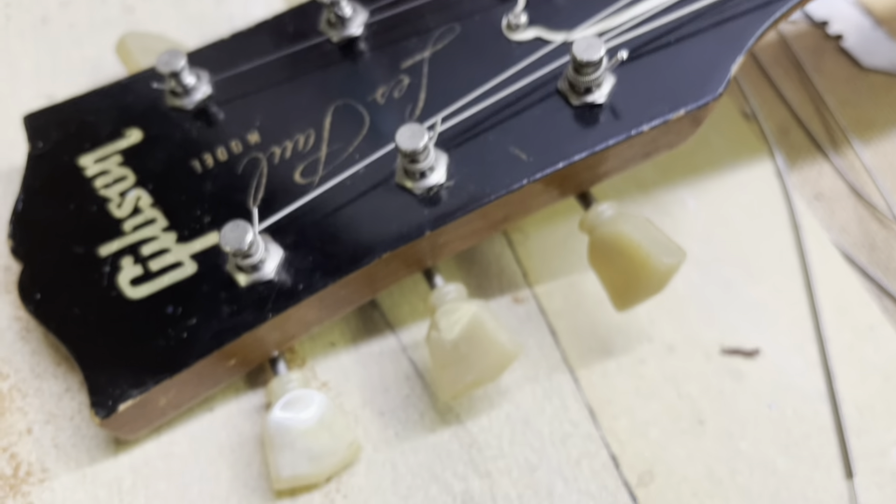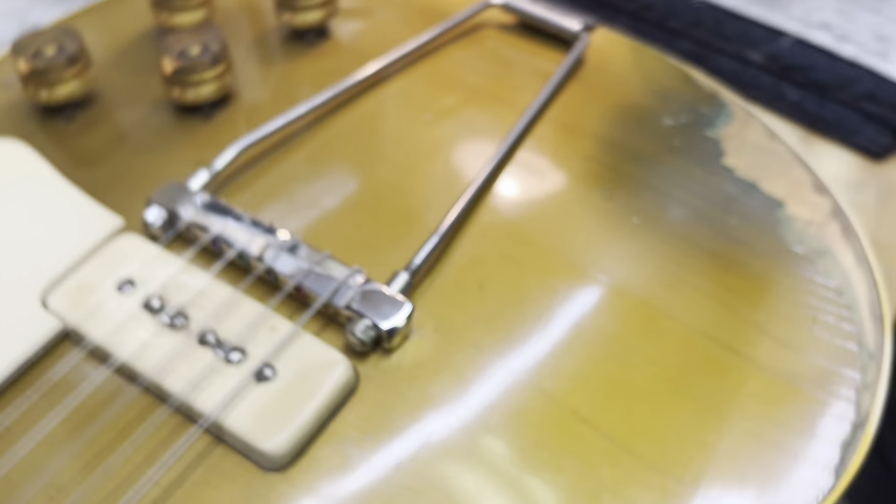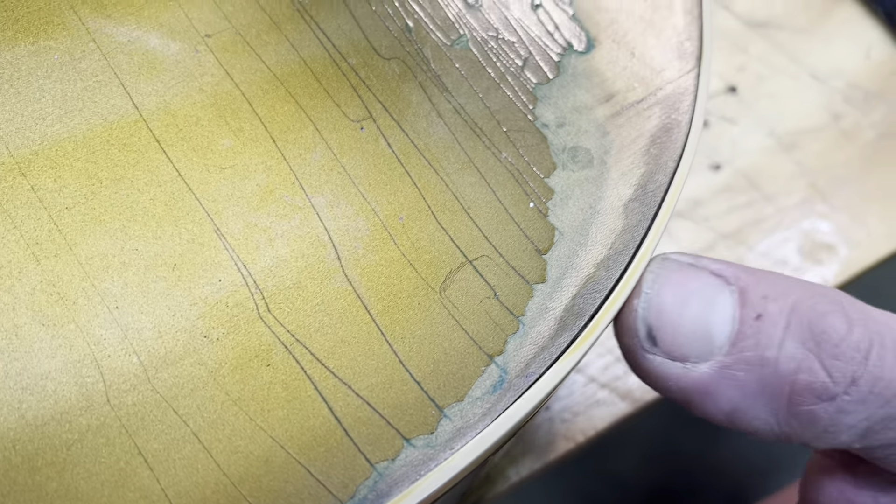Look at these cool tall knobs — I always thought that was great on the early '50s Les Pauls. Had to plug and re-drill these two holes back here on the tailpiece; they were all stripped out. Not a big deal — you'd never even know I did it. There was a little bit of binding issue right here, it's kind of loose, but I think you'll be fine unless you get all hot and sweaty. Shouldn't be a problem.